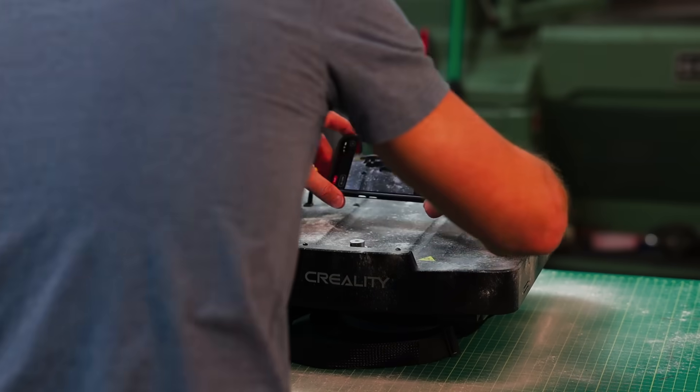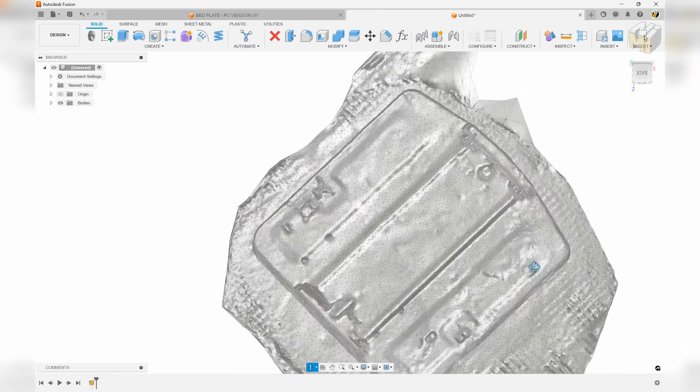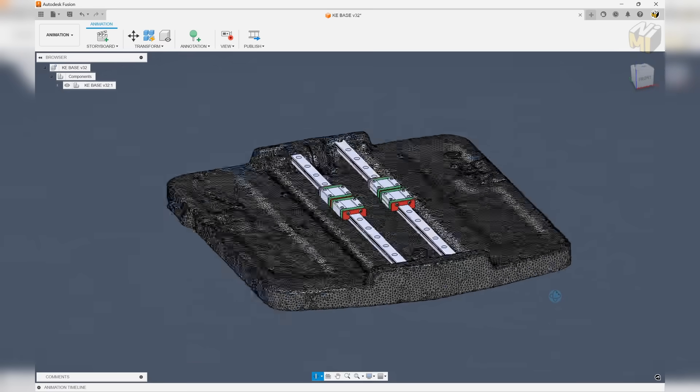I'm using the photogrammetry part of Polycam with an iPhone, and the iPhone has a LiDAR scanner that will also be able to scale the model to within about 1% accuracy. We can then bring that 3D model into Fusion 360, and then we can add these MGN 12C by 350 millimeter long rails and the carriages in as well, because we are converting this printer to linear rails.